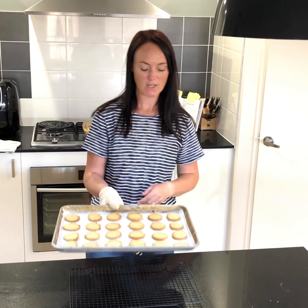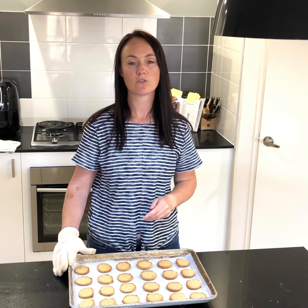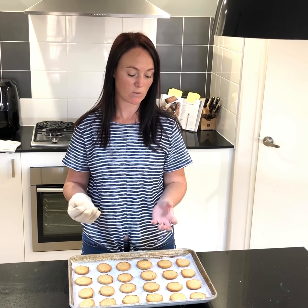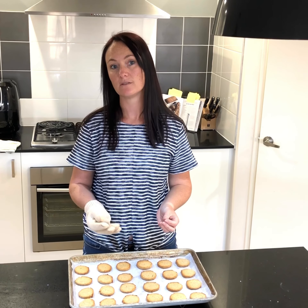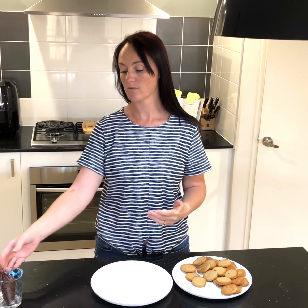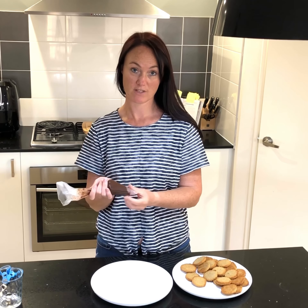Remove your sandwich cookies from the oven — they're smelling amazing. Allow them to cool completely on a wire rack, as they'll actually be quite soft when they first come out of the oven and need to firm up. When your cookies have completely cooled, you're then going to sandwich them together with sugar-free, gluten-free chocolate spread.